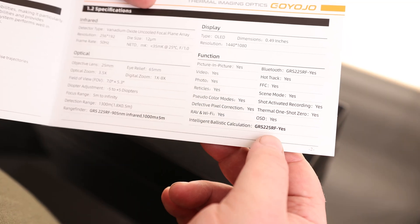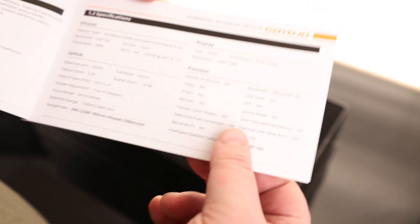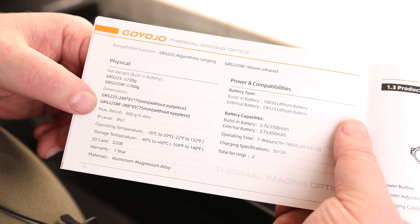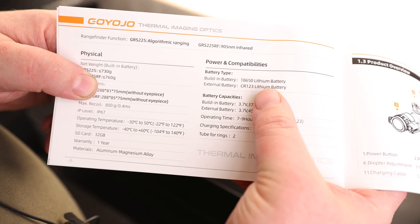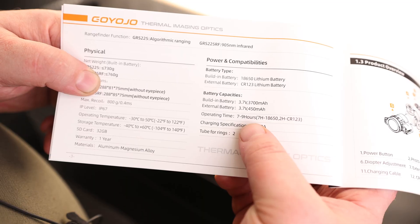There are a whole lot of different functions on there, including a thermal one-shot zero, which is great. We have a net weight of 760 grams, dimensions of 288 by 85 by 75, max recoil of 800 grams, and it is IP67 rated. It has an 18650 battery and a CR123 battery, with an operating time of 7 to 9 hours.